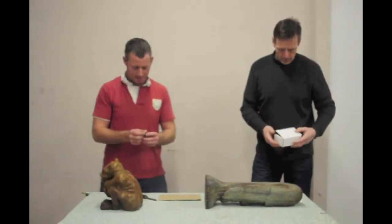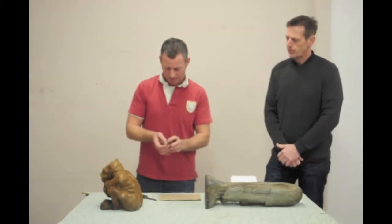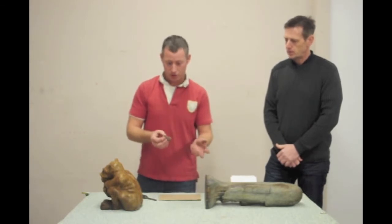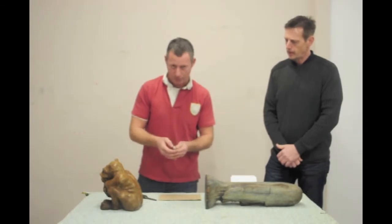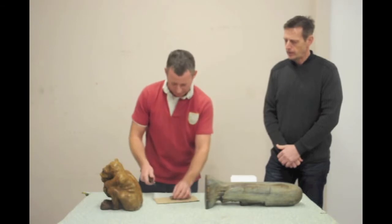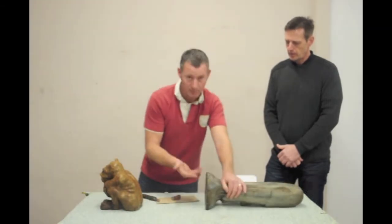Thanks Dave. As they said, this is an epoxy putty — it's a two-part putty. It's in a stick so you can just cut off as much as you need. The rest of it is still good to put aside. When you cut off what you need, it needs to be mixed really, really well. You just knead it with your fingers. I'm not filling very much so I don't need very much — I don't want to waste it. So I'm just going to cut off a little bit here.